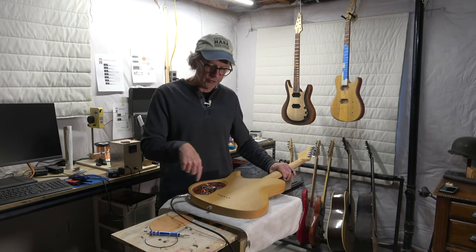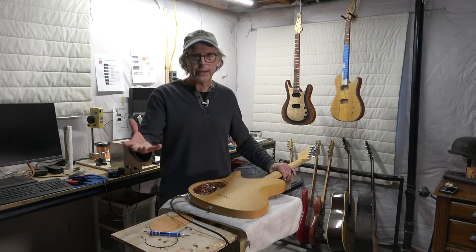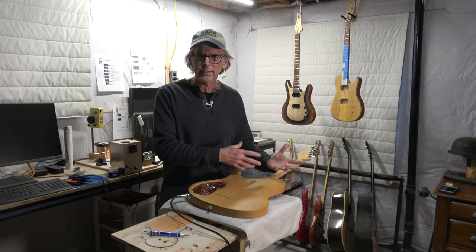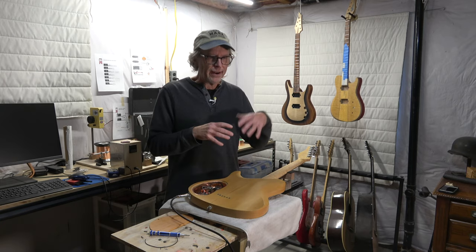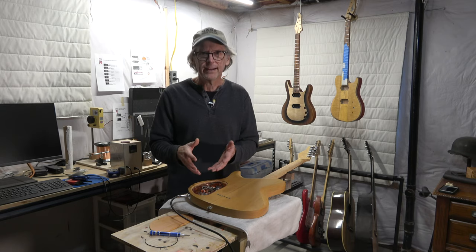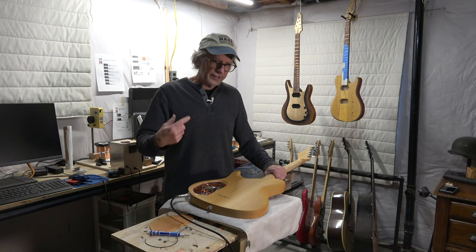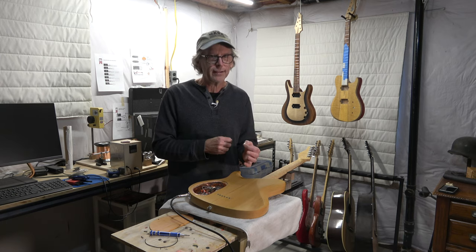However, after I posted that video on shielding where I mentioned ground loops, several viewers mentioned that you can't have a ground loop in a passive electric guitar. So I thought, which is it — can it happen or is it not possible? I did some research, and I found that about half the information says yes, you can have a ground loop in an electric guitar, and the other half said no, it's a myth, it can't happen, it's not possible.